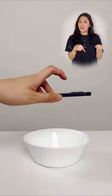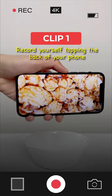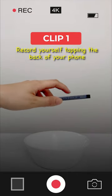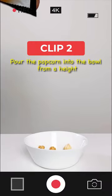Want to recreate this popcorn trick shot? Keep watching to find out how. Take a video of your hand tapping the back of your phone, and another video of the popcorn falling into the bowl from a height.